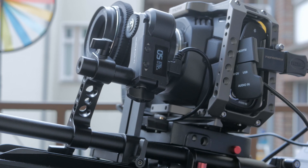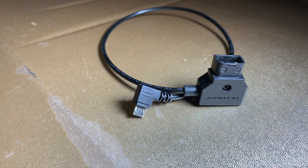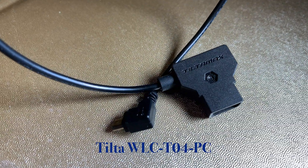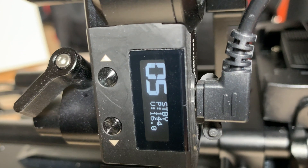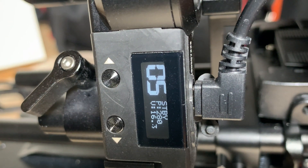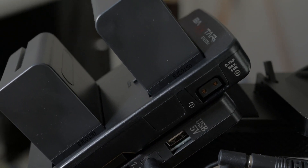First, I get more power to the motor with TELTO's dedicated D-Tab to micro USB cable, the TELTO WLC T4 PC, delivering the full 14.8 volts to the motor instead of the mere typical 5 or 5.5 volts USB power. Let me talk about that first.